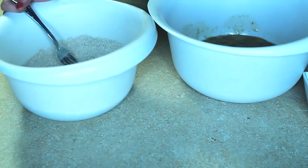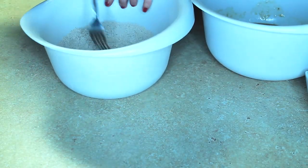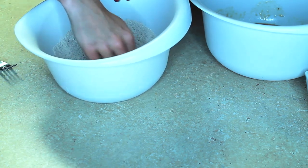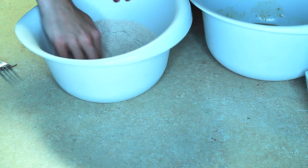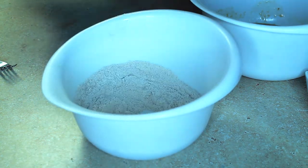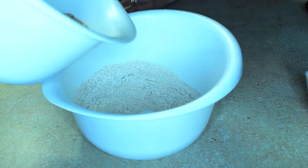Once you have mixed all of your ingredients, what you're going to do is create — I guess — a well. I've never heard this, but I'm assuming that means kind of like a space in the middle of the dry ingredients. And then you take the wet ingredients and pour them in there.